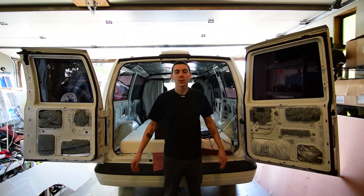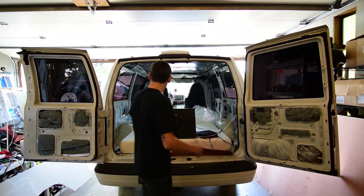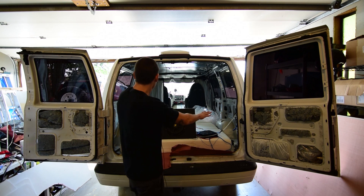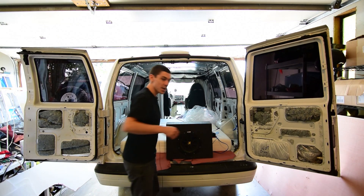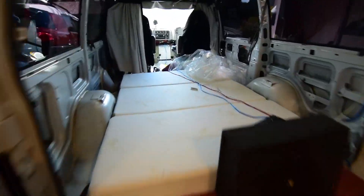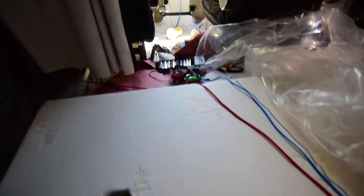Hey, what's happening everybody! Welcome to today's video in this build series. I'm going to be installing the insulation on the walls below the windows and putting the paneling on. I also got my bed back here and I wanted to show you guys real quick how much room a full size mattress takes up in an Astro. Check this out - it fits perfectly between the two wheel wells. I've got it back pretty far, almost all the way - ow, that was my knee!